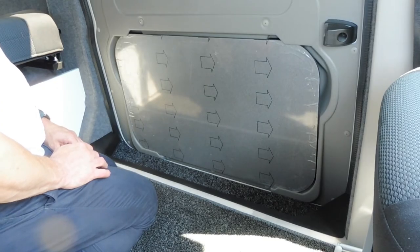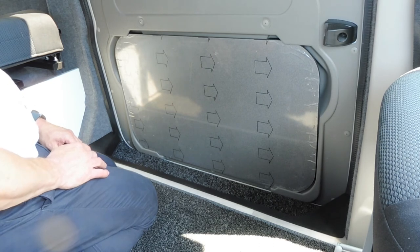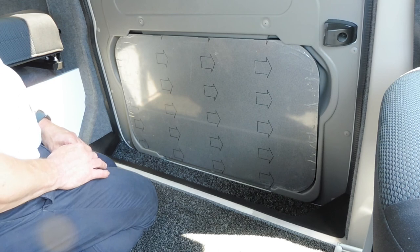Hopefully that's been useful and helps to show you how to use this side table stored in the door. Thanks for watching the video.